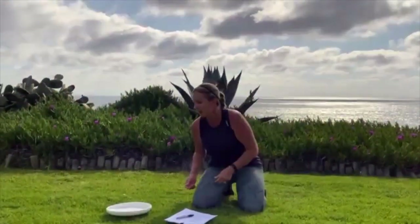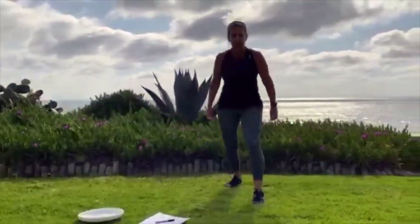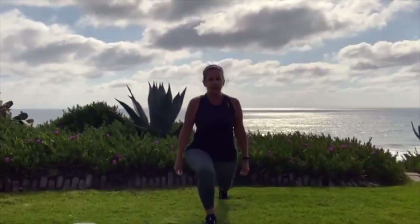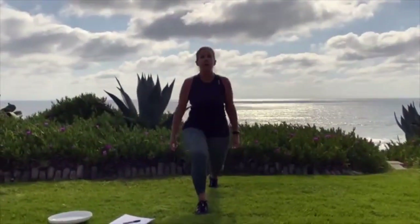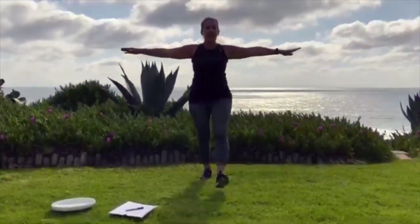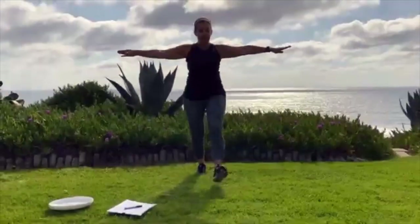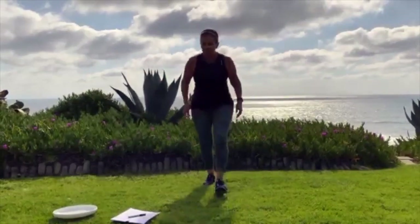Finally got a heads — 10 lunges. I'll do it facing you. 1, 2 — make sure you're alternating your legs — 3, 4 — you can put your arms out for balance — 5, 6, 7, 8, 9, last one, 10. All right, I can check that one off.